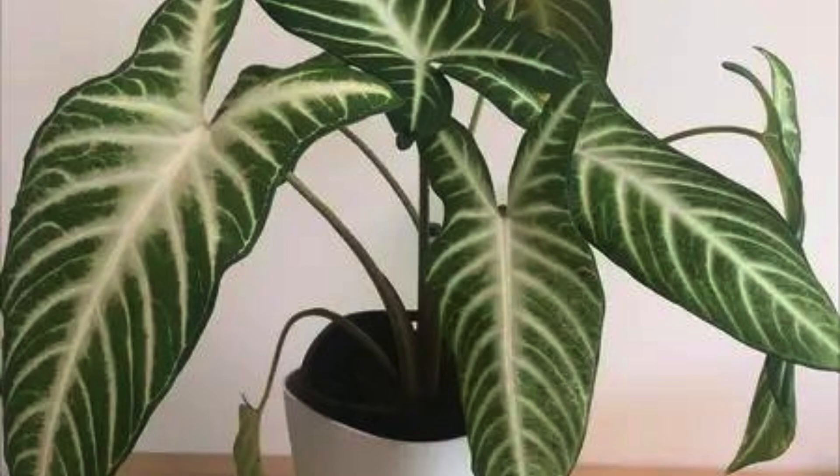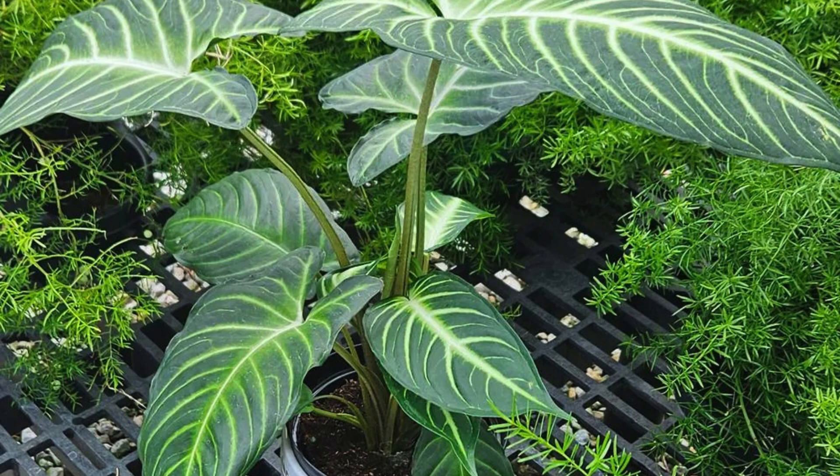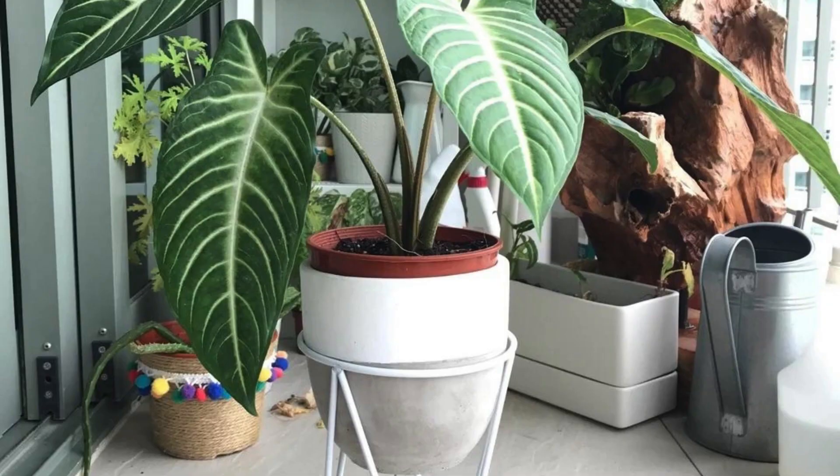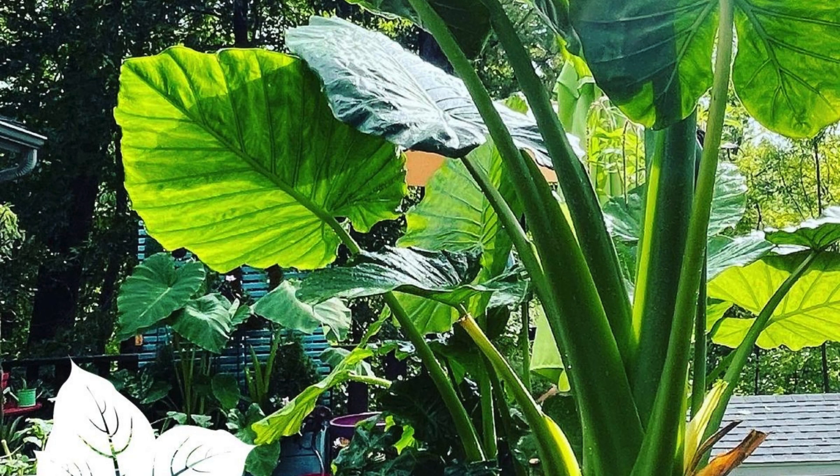And there you have it — the ultimate Xanthosoma plant care guide. Remember, providing the right light, soil, water, and humidity will result in a happy and thriving elephant ear plant. If you found these tips helpful, give us a thumbs up, and don't forget to subscribe for more plant care guides. Happy gardening, and we'll see you in the next video.